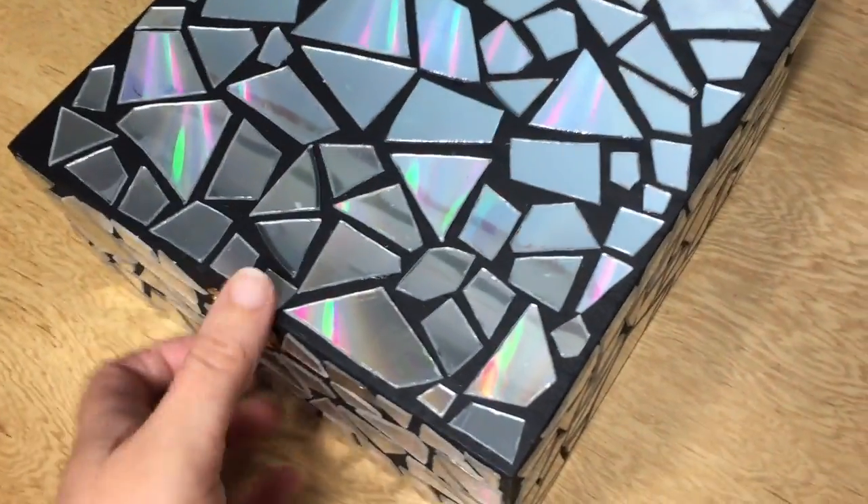In this week's video I teach you how to make your own CD mosaic stash box. So if you want to learn how, stay tuned.